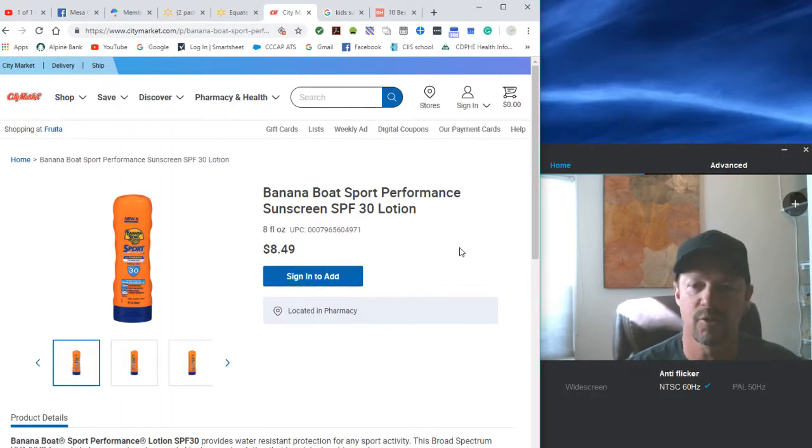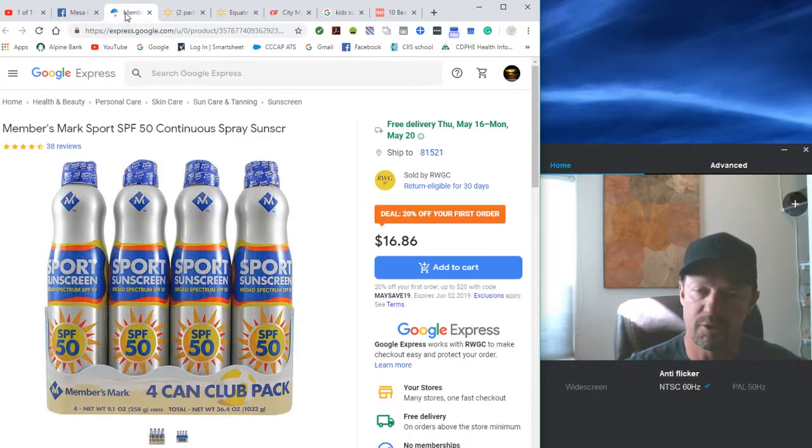If you compare that with some lotion sunscreen from our local City Market — $8.46 for eight ounces — you're just over a dollar an ounce on that. So really watch the sunscreen price per ounce. We use the spray for arms, legs, and that kind of stuff.